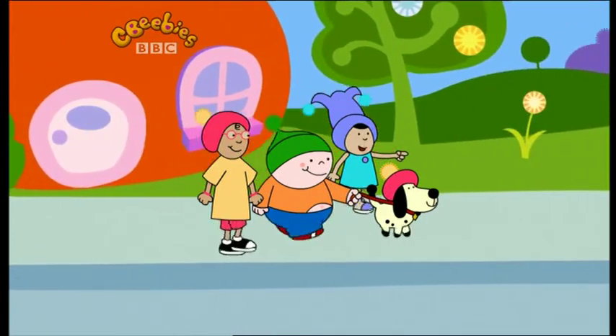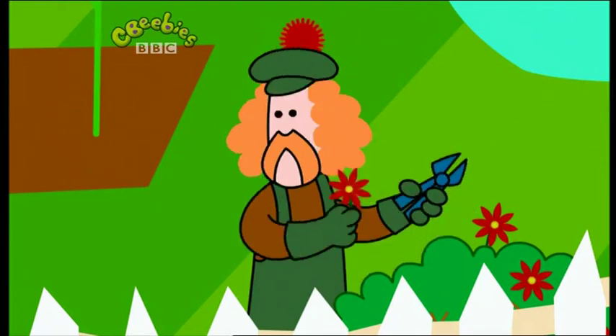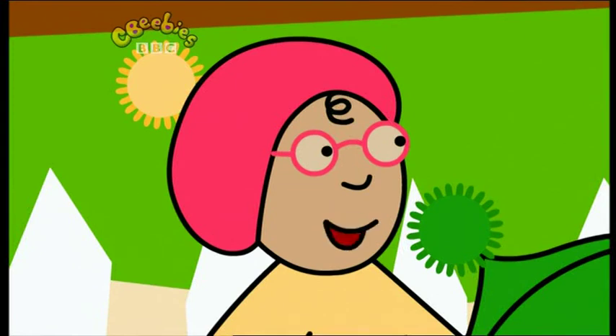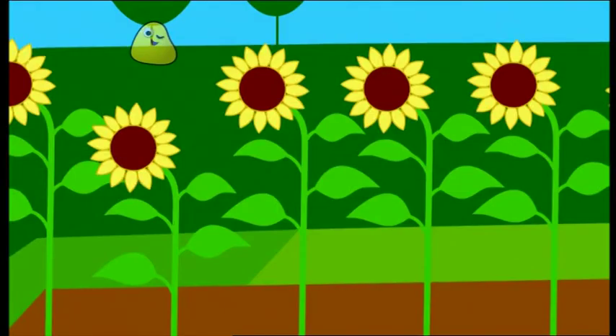Oh, look! Olly Mindybock! Hello, Olly! Hello, you guys! Oh, what lovely flowers you've got in your garden! Thank you very much. Oh, I love those tall yellow ones! Those are sunflowers.